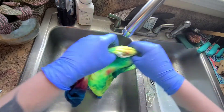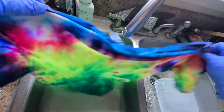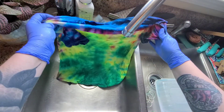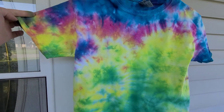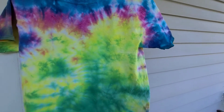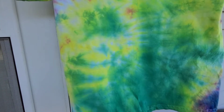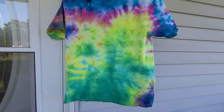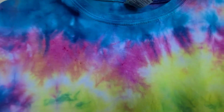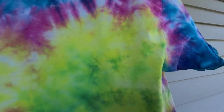It says to wash it, so I'm going to go ahead and wash this and dry it. Here is the final product — I think this actually turned out pretty darn cool. The color really got in there, it looks awesome. Zooming in — there's a little bit of spotting but that's my fault for not mixing the dye very well.